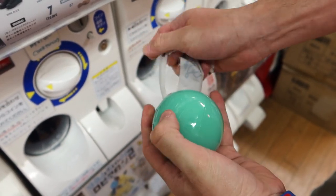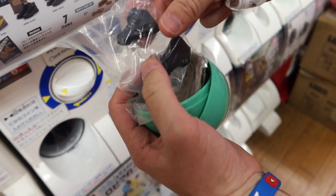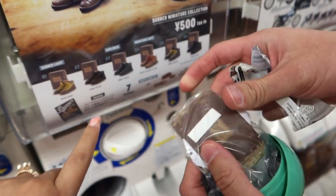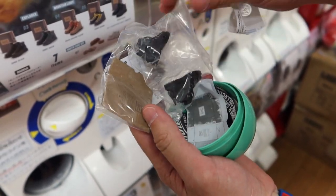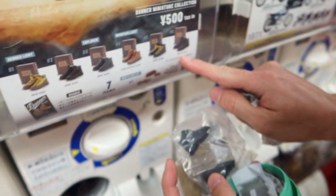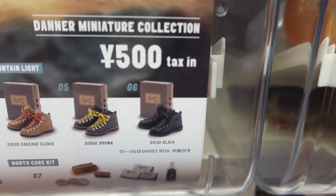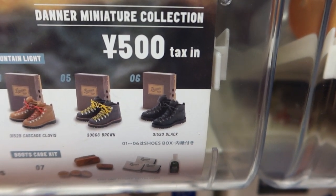There actually are premium gachas - this isn't one of them but there are some that are premium. I don't see yellow - oh there's no yellow on these. It's one of the black pairs. And it comes with a shoe box - oh, it's a boot box! That is really neat. So we got that black pair right there, number six. I'm gonna have to put these up somewhere safe - I don't want anyone to steal my kicks.